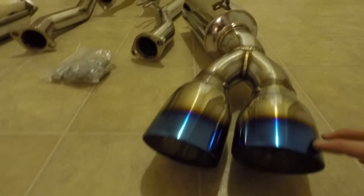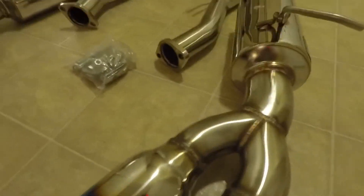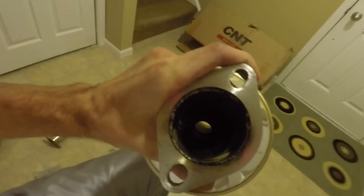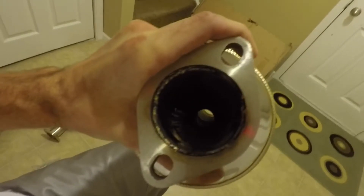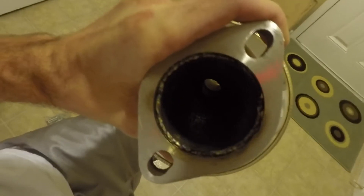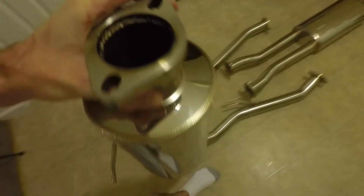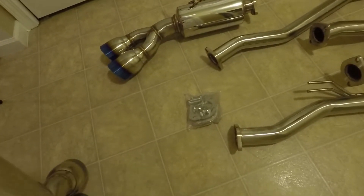Big 4-inch tips with burnt blue. All the welds look pretty nice. It's a straight-through exhaust and you can see straight through it. Got welds all on the inside. All of it looks pretty good.